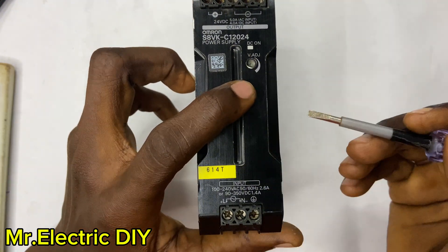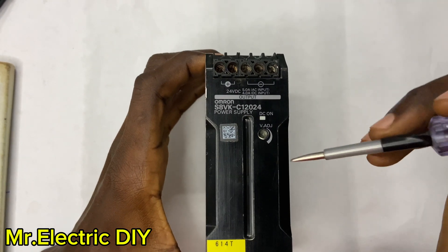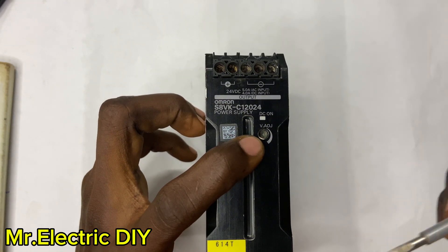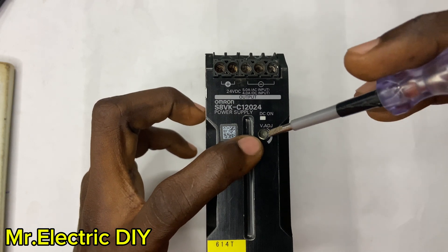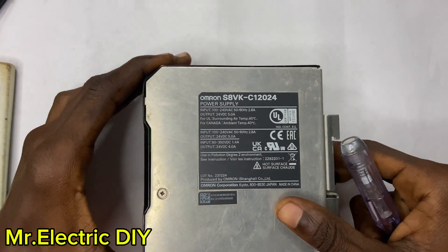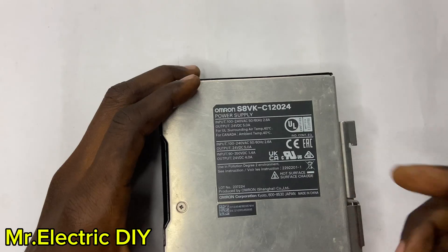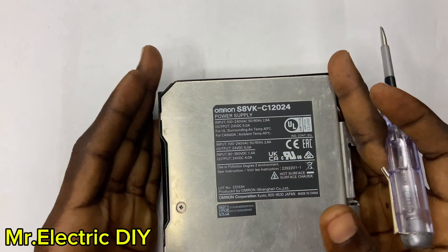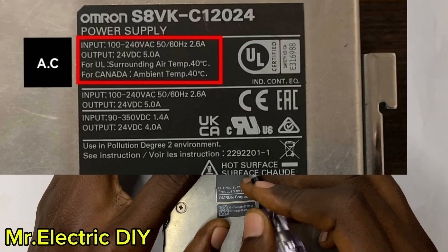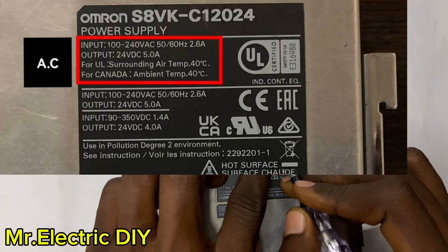You also have this section — the voltage adjustment potentiometer — in case you want to increase the output DC voltage. This is what you use to increase the output voltage. Now let's look at the label description on this SMPS. The input ranges from 100–240 volts AC, 50–60 Hz, and 2.6 amps.